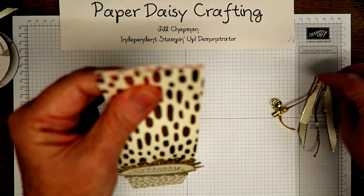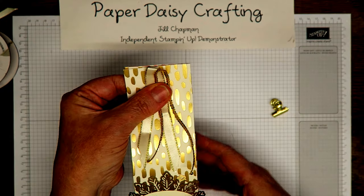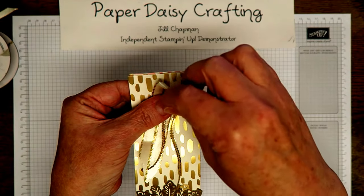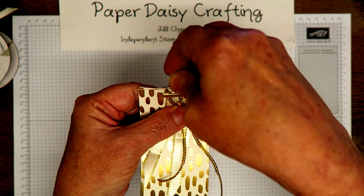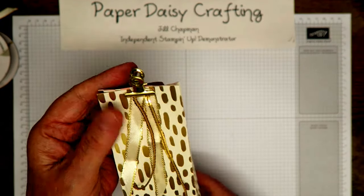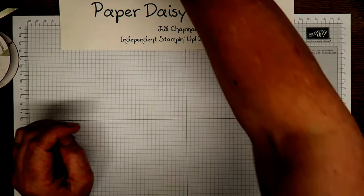So we're going to make a version of this box. Like I said, the decoration at the top just holds in place and clips on with the clip — it's all secured, really pretty, really easy. I'm going to show you how to make it.